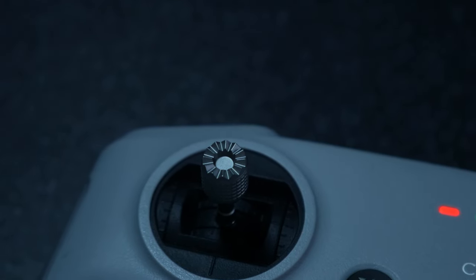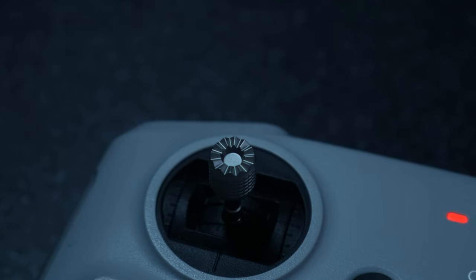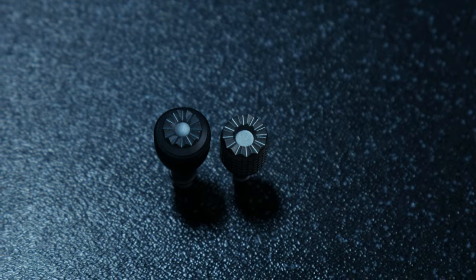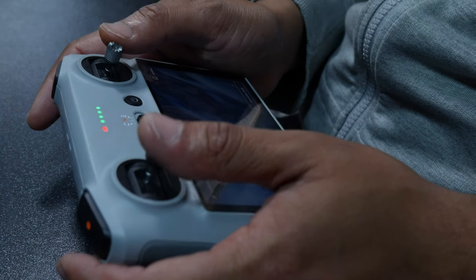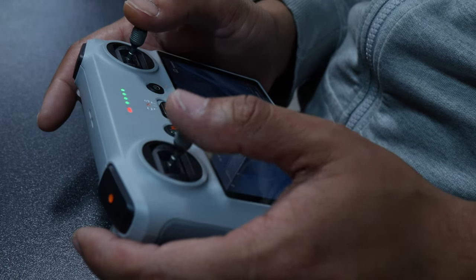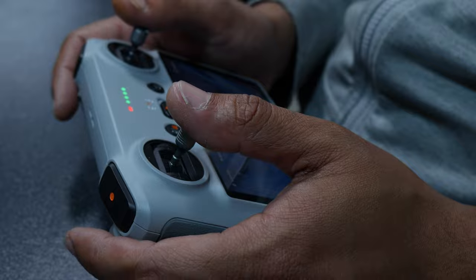Nothing much to talk about here except I find that the RC sticks feel a little sharper than the RC-N1, which is not a big deal at all but ever so slightly uncomfortable nonetheless. The sticks also feel like they move a lot quicker, so if you're coming from an RC-N1 be a little cautious on your first flight and gauge for yourself if there is a difference.